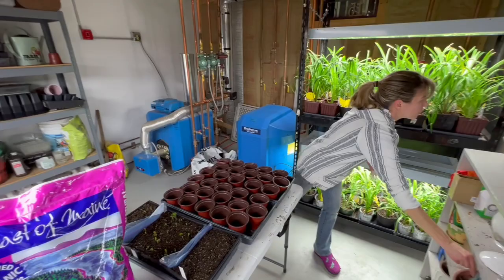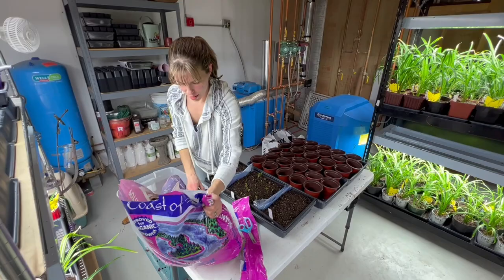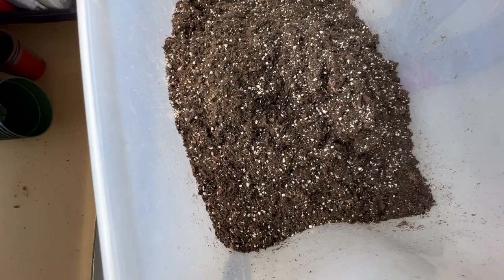What you smell is the fish fertilizer in the mix. This is a really lofty potting mix — there's perlite in there, fertilizer, peat moss. It's a good mix.